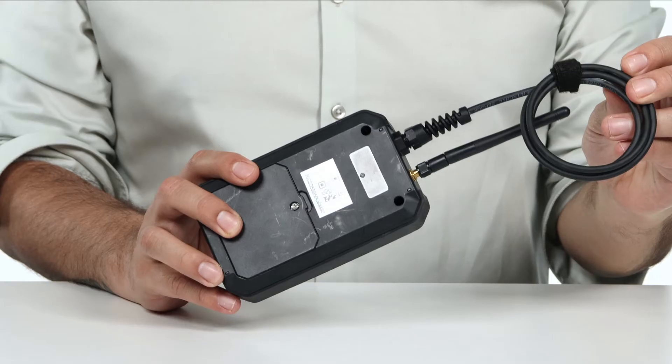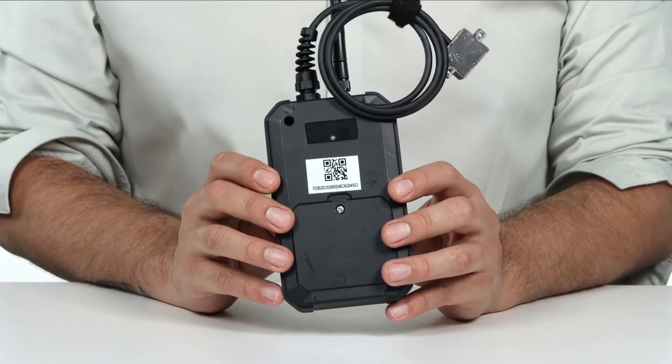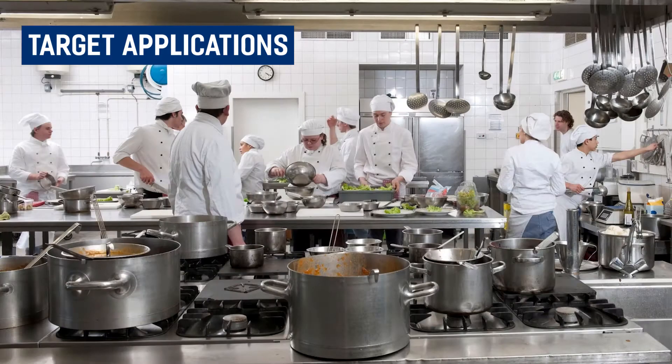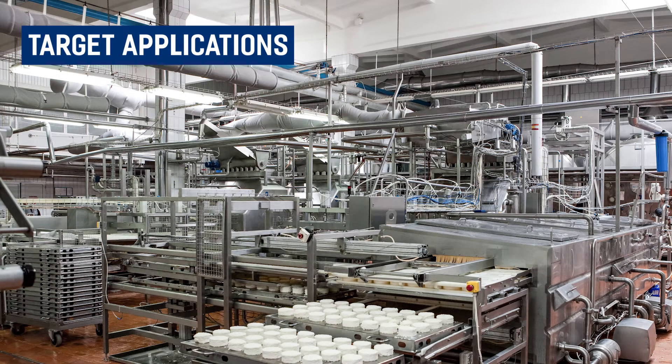The Ideetron Industrial Temperature and Humidity Sensor comes with a temperature probe and is waterproof, making it ideal for walk-in refrigerators and freezers. Target applications for this device include hospitals, restaurant kitchens, trailers and cargoes, and food processing facilities.